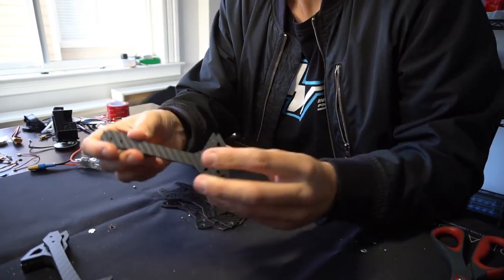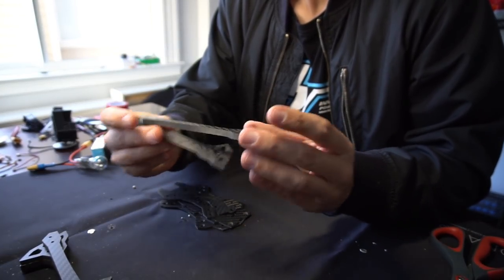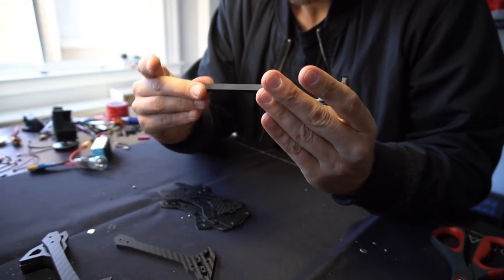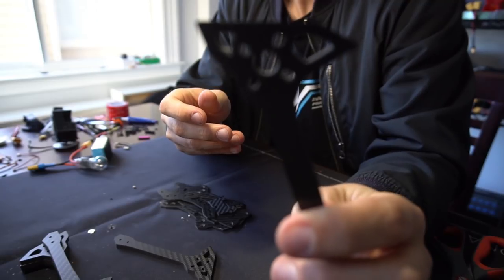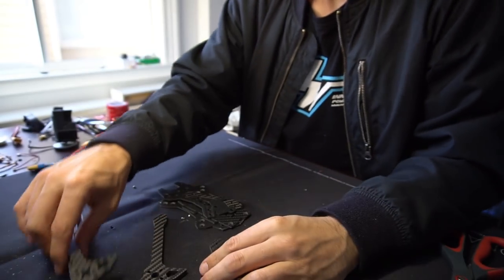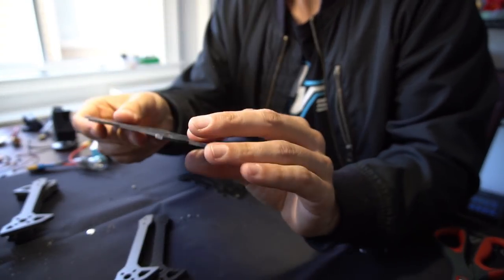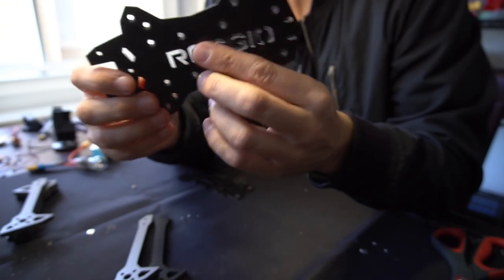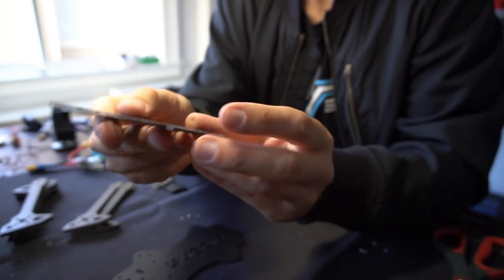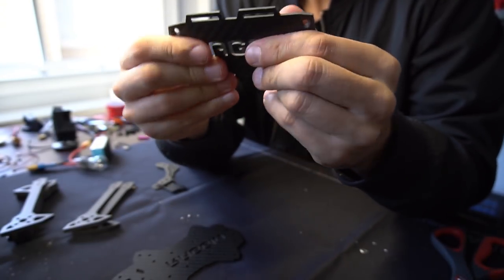We got the arms. These are 6mm thick, 10mm wide, and the cuts look really nice. We've got the top plate and the bottom plate with all countersunk screws. The Raggio cutout looks awesome on the bottom, and the Raggio cutout on the top plate looks really good too.